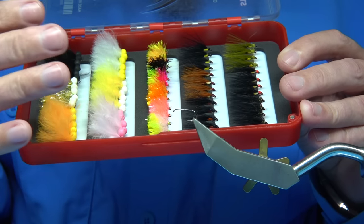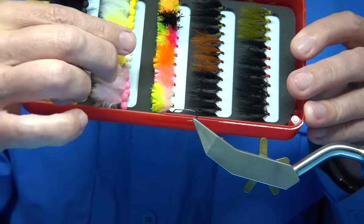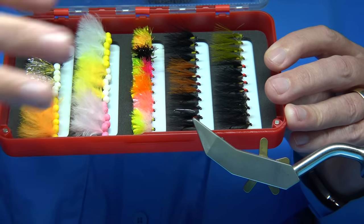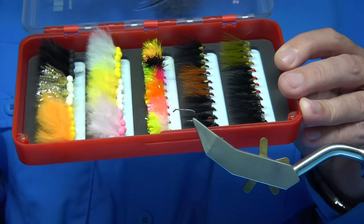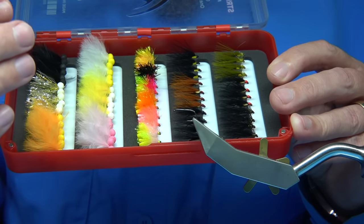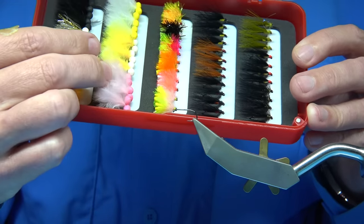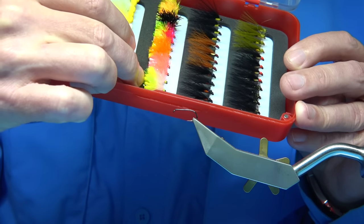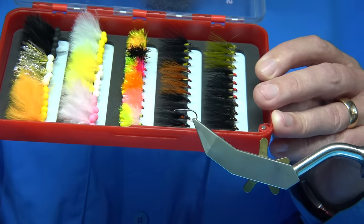To help the sweep itself you put a buoyant fly on the point, then you have a couple of cormorants or dial-back buzzers, that type of thing, and you can even put a blob or something in the top dropper. There are different ways of doing it, fishing three or four flies. A very popular method is to put a buoyant fly on the point or a FAB. A FAB is a blob with foam at the back which helps keep it up — it just slows the fly and allows you to sweep the flies.